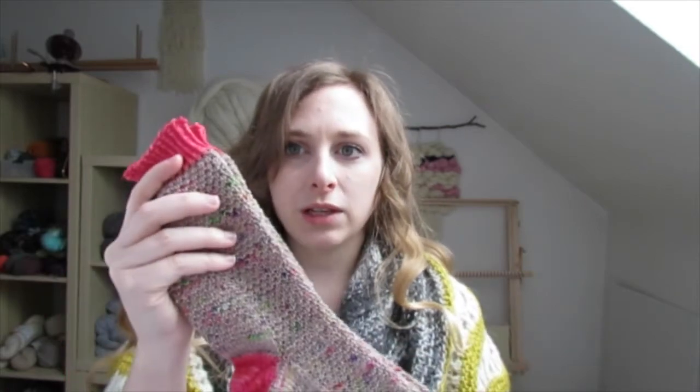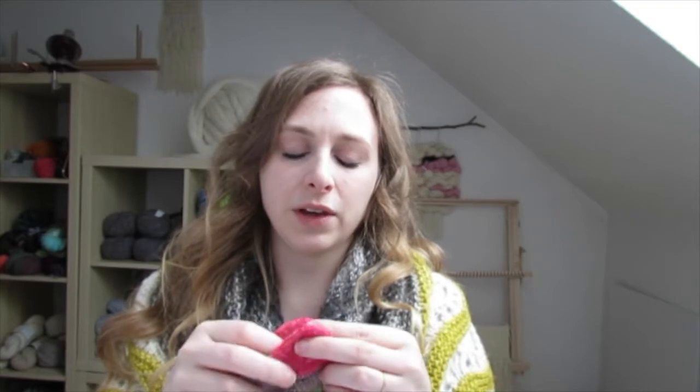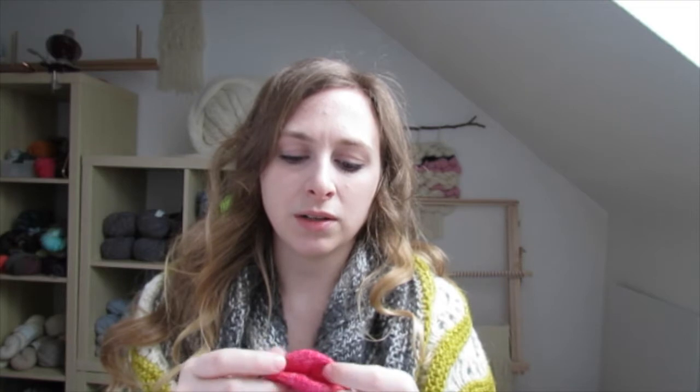I forgot to mention — I think I mentioned it last time — the yarn I used for these is Madelinetosh. It's a sock yarn but I don't remember which one specifically. I got it a long time ago, but the color is Holy Grunge. And the heel and the cuff are a Malabrigo sock yarn. I lost the label a long time ago so I don't remember the colorway or the name of the yarn, but it's a Malabrigo color.